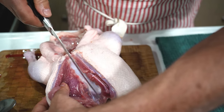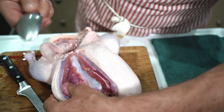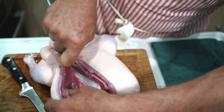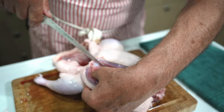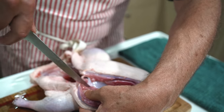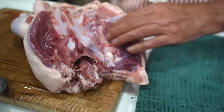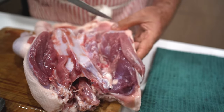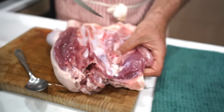You cut some of the attachment with the knife, and then you continue. This way the breast gets separated nice. Then you can do the other side, same way, and here is your breast — it ends right there. Then the thigh starts right there.